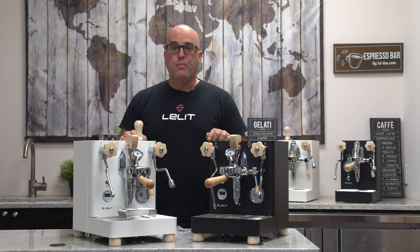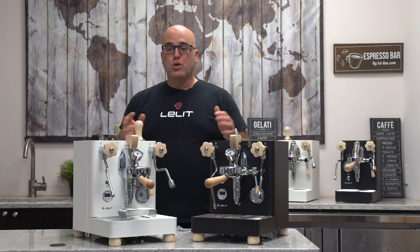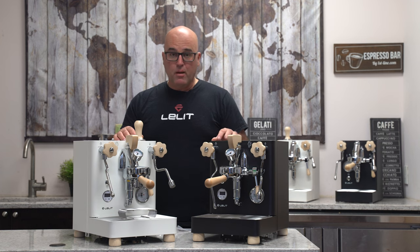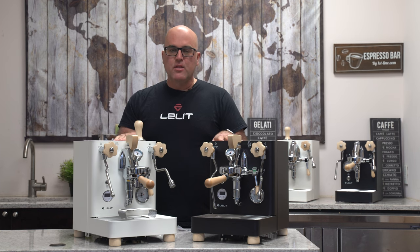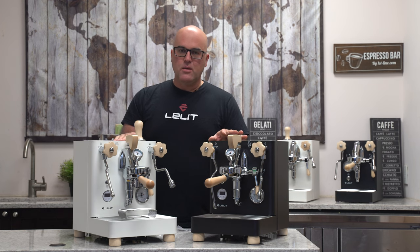I'm not really a big fan of colored espresso machines, but when I saw these I became a fan. As you know, I'm already a fan of the Bianca because it's just revolutionized the industry with the flow control, the paddle pressure profiling — and everyone's copied it now, and that's okay, it's flattery.